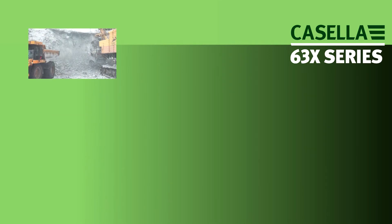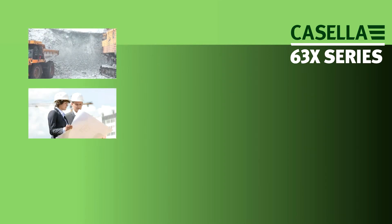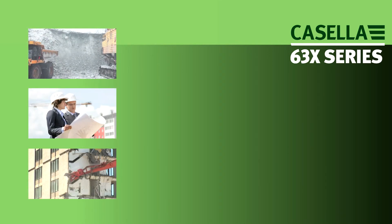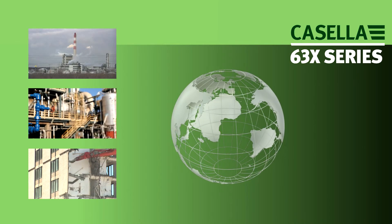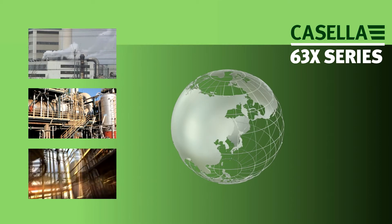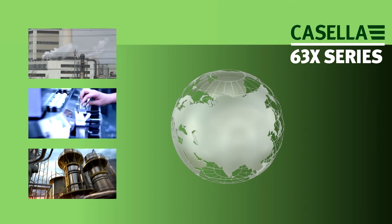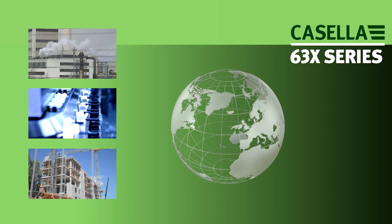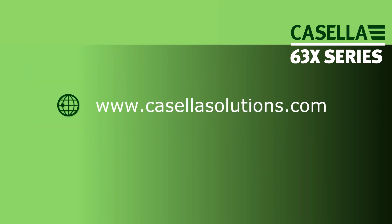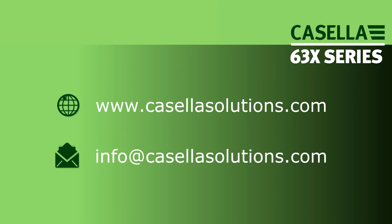Casella is dedicated to reducing occupational health and environmental impact risks through effective monitoring solutions. With international offices in the US, India and China and a network of global distributors, Casella can provide the support you need wherever you are. Visit www.casellasolutions.com or email info@casellasolutions.com for more information.